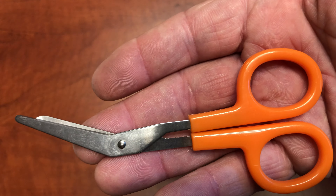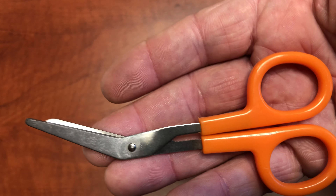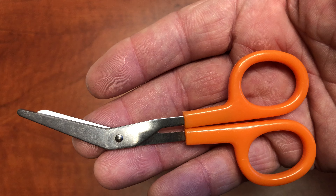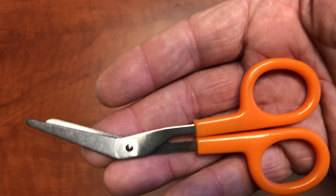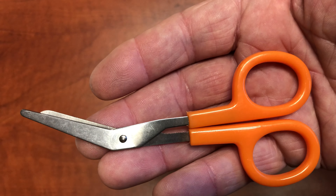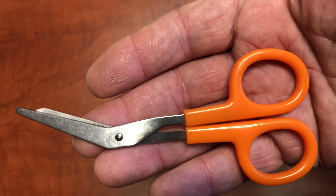If you're cutting leather biker jackets, not the right tool. If you're cutting heavy Levi's, not the tool. But doing little first aid stuff with gauze pads and things like that — perfect.